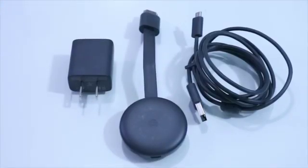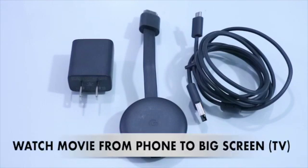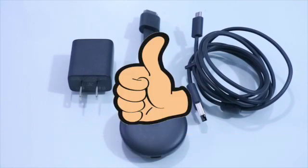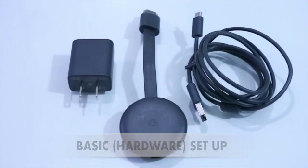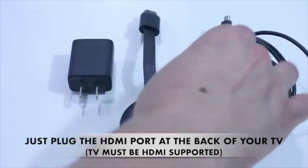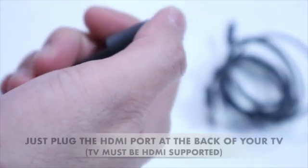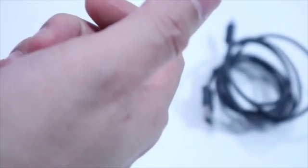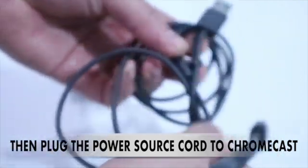So, this is our Chromecast. We can watch a movie from our phone and we will direct it to our big screen. We will plug the HDMI port to our TV — this is the power source.